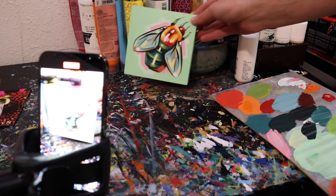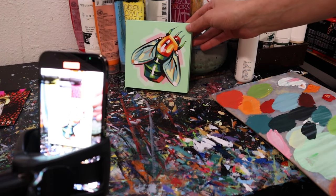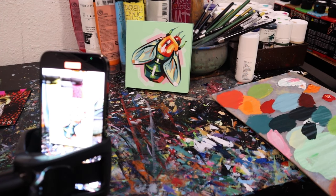But remember, don't fake it — so no paintless brushes going over already painted areas. When you're finished, let that last clip hold on your final piece a little longer. If you want to get fancy, you can reveal your finished piece by bringing it into frame in your last clip.